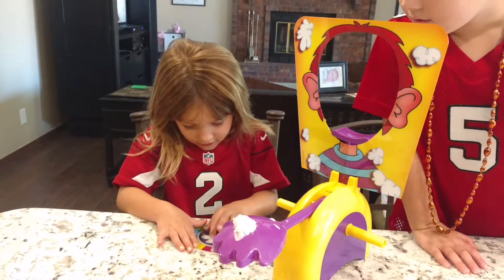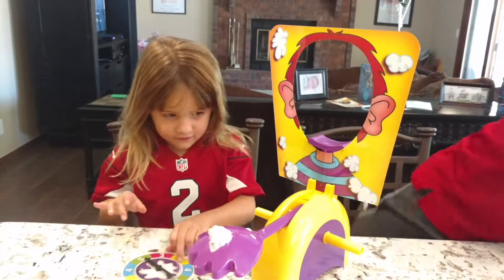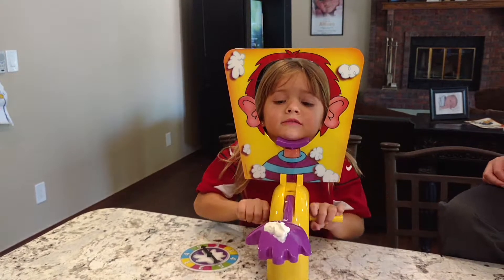Who will get the pie in the face? Elmer Princess, spin it one time, please. Five. Elmer Princess has to crank it five times. You're going to get the look. Other way. One.